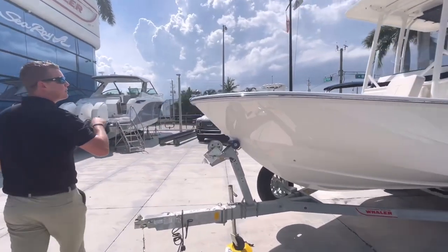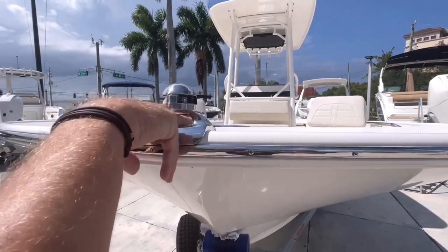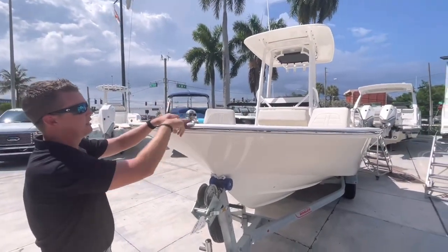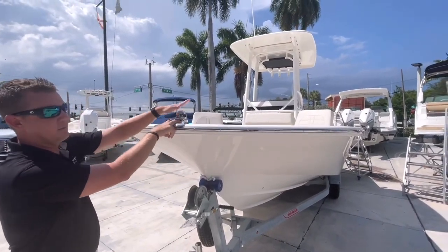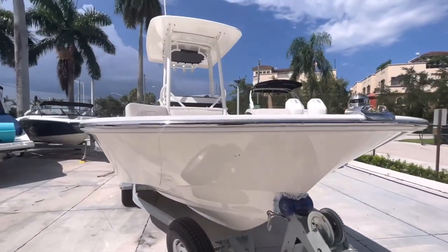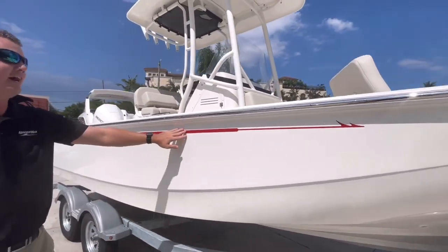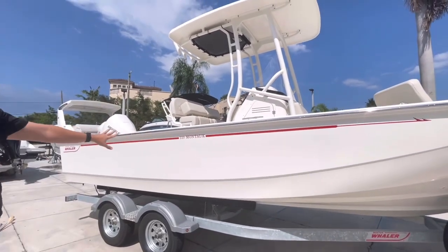Working our way up here at the bow, a nice little feature is when we do have our anchor deployed, we've got a relief edge on our navigation light to allow our anchor line to come through without rubbing up against the rub rail, also preventing any damage to our navigation light. All done in 316L stainless as well. This boat does have its red graphics to complement the white hull, so a classic Boston Whaler look.